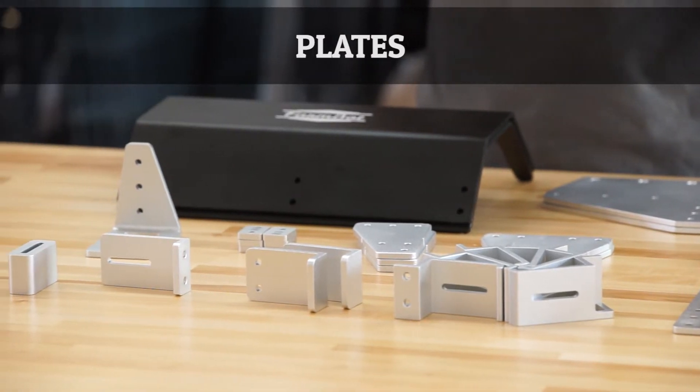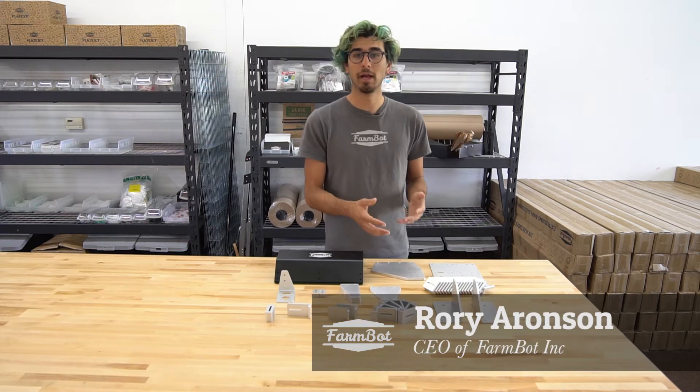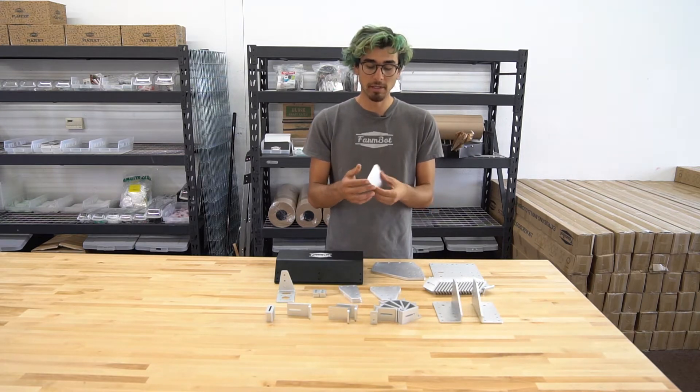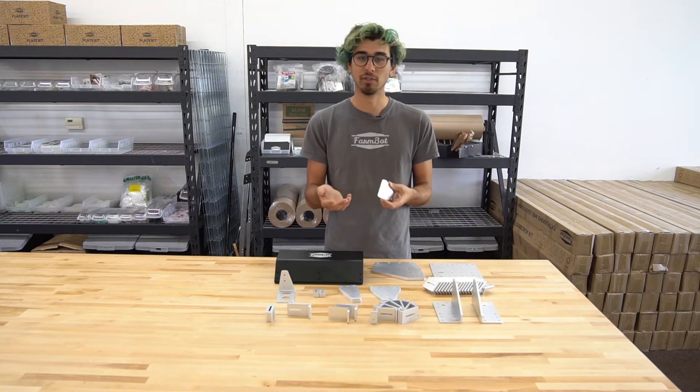These are the FarmBot Genesis version 1.2 plates. We've gone through great lengths to design these plates to be really high quality and very functional for the FarmBot kit. Some of the manufacturing processes that we've used were stamping, machining, bending, and also some surface treatments.